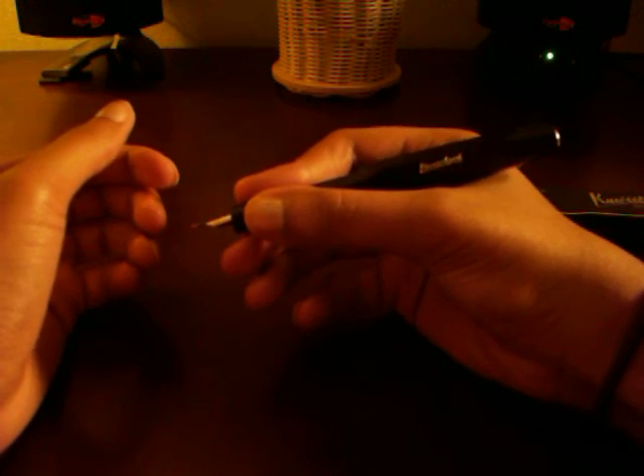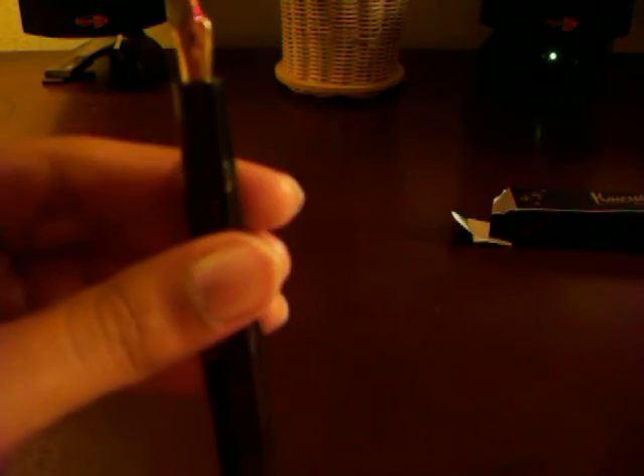So this is the fountain pen at first glance — this is what it looks like when it's capped. It gives it more girth when it's capped, almost a normal size of a Preppy. A little bit smaller when it's capped. When a Preppy is posted, it's actually significantly larger. So this pen puts the Kaweco in the mini pen section — mini fountain pen.